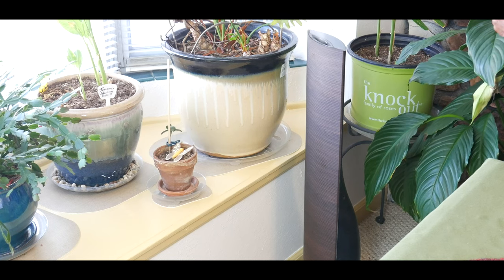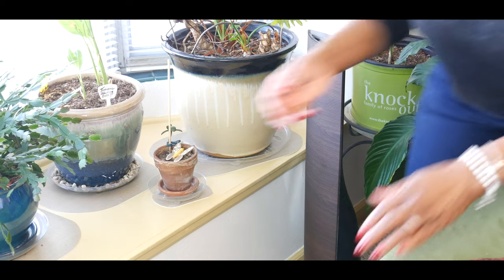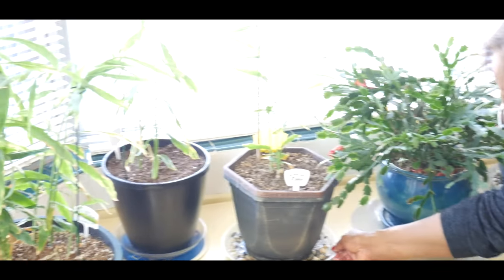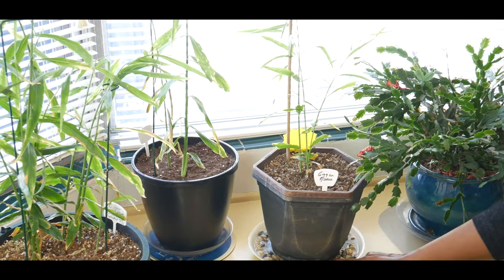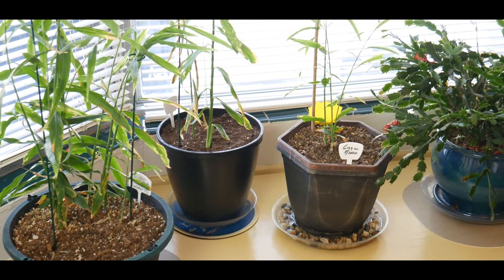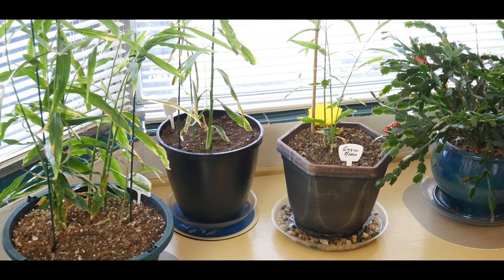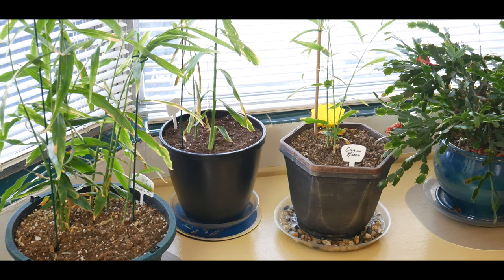If you do not have a humidifier, you can place your container in a tray or saucer filled with pebbles and a little water in the bottom. As you can see, I have done this with one of them — it's in a pebble tray with just a little water. The water will continue evaporating, adding moisture to the air around the plants.